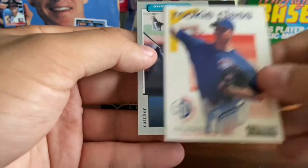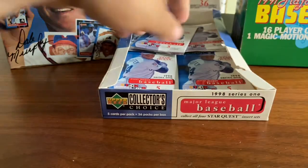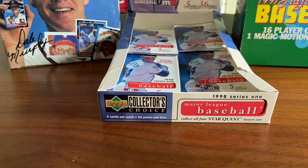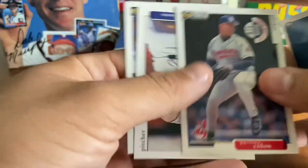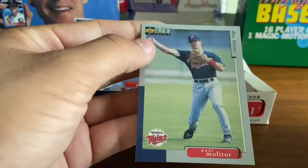Chris Carpenter, rookie class. And a Charles Johnson with the Marlins — World Series champion Marlins. Luke Collier. Skinny Bartolo Colon — very nice. Jerry DiPoto. Tony Barron. And Hall of Famer Paul Molitor, still playing a little defense there at the end of his career.